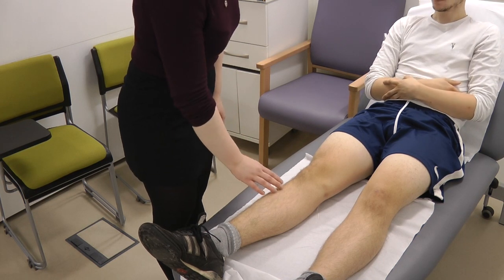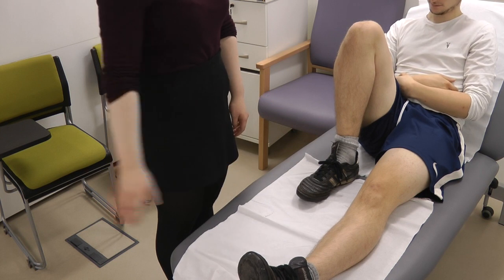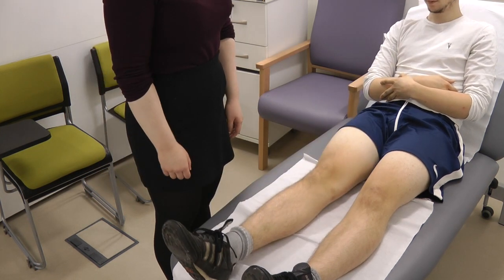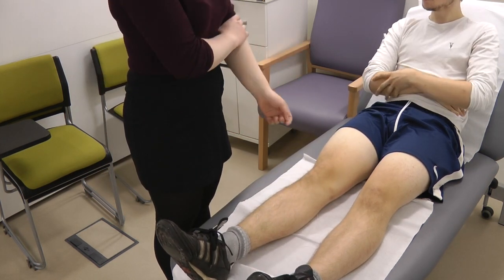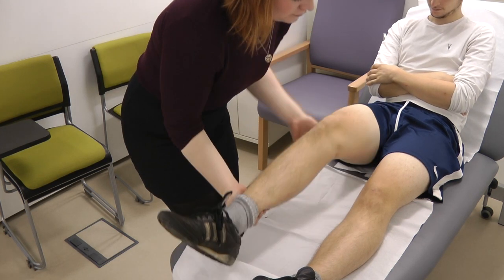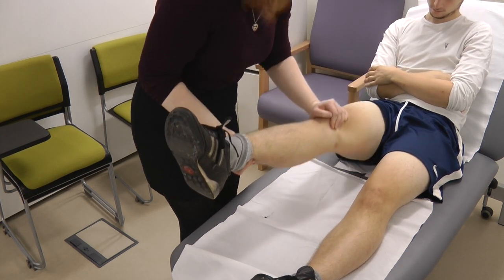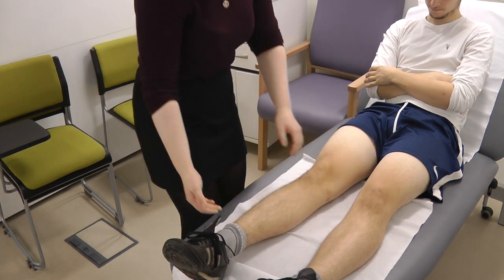Would you be able to bend this leg as far as you can, to bring your heel up to your bum? Great, thank you. And extend it out for me. Great. So now I'm just going to do some passive movements — I'm just going to move your leg for you. Just relax your leg for me. I'm feeling for any crepitus. Any pain at all on those movements? No. Great.